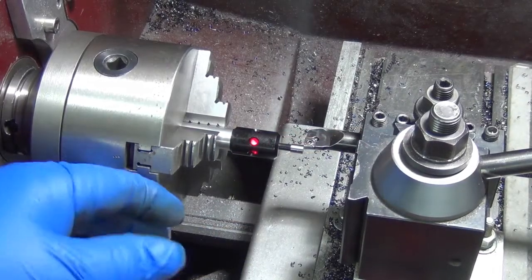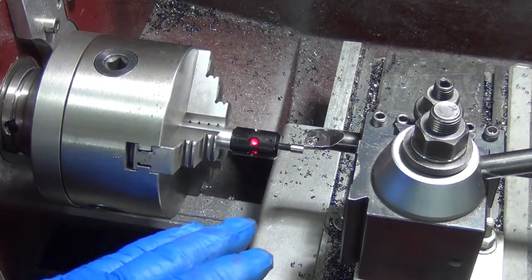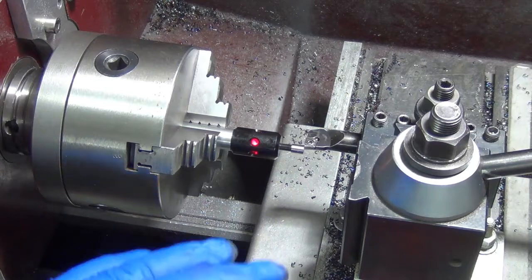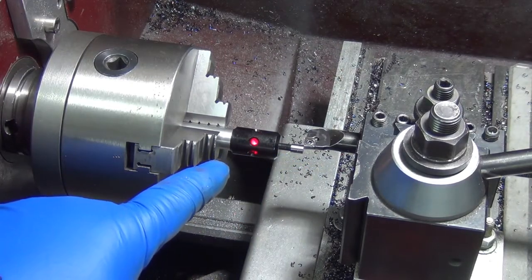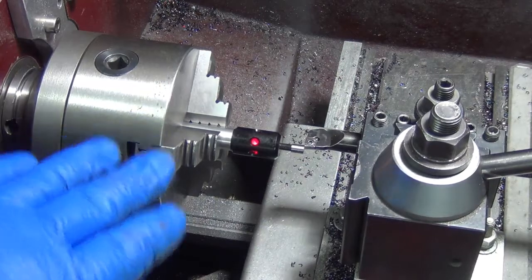I've never seen anybody do this on a lathe — it could be somewhat common practice and I've just never done it. Normally you would take a cut and measure that cut, and that would tell you where to set your X axis.